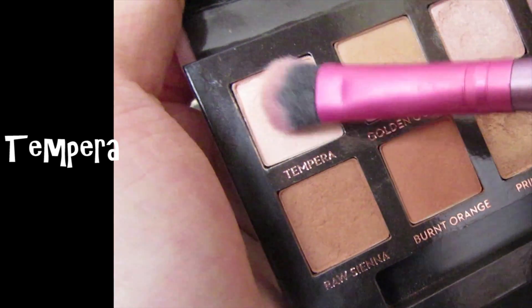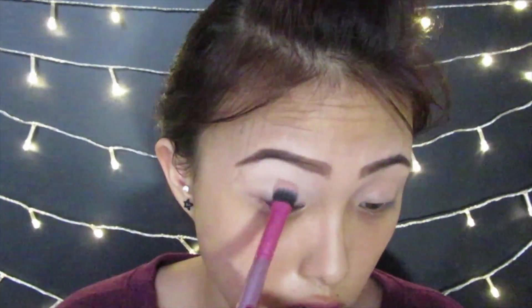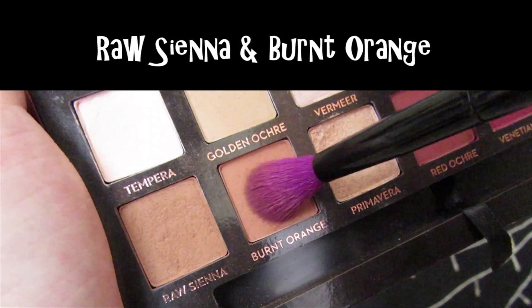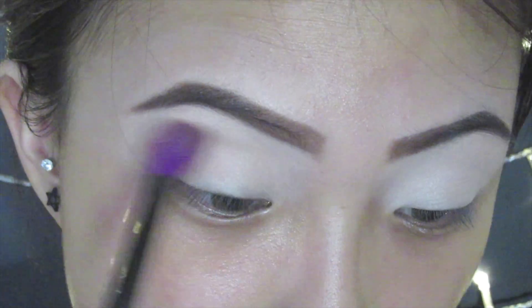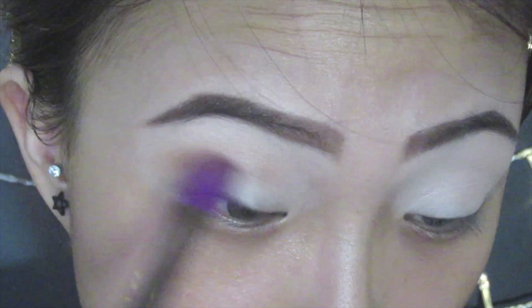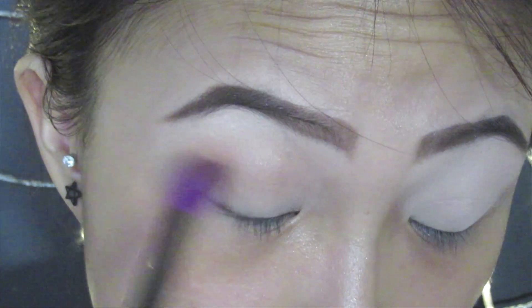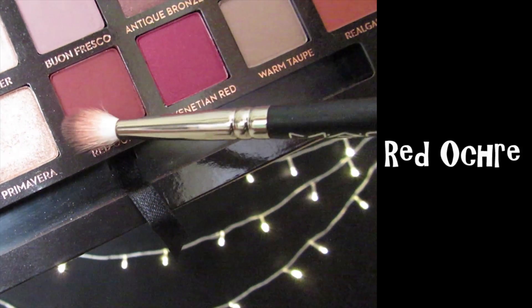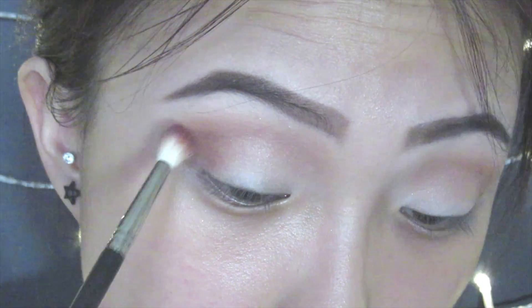To start up this look, I'm going to use Tempera as my base color, applying this all over the lids to give it a smooth canvas. Next, I'm applying Raw Sienna and Burnt Orange as my transition color with Red Ochre and a small blending brush, applying this on the crease and in the inner corner to give it a halo effect.